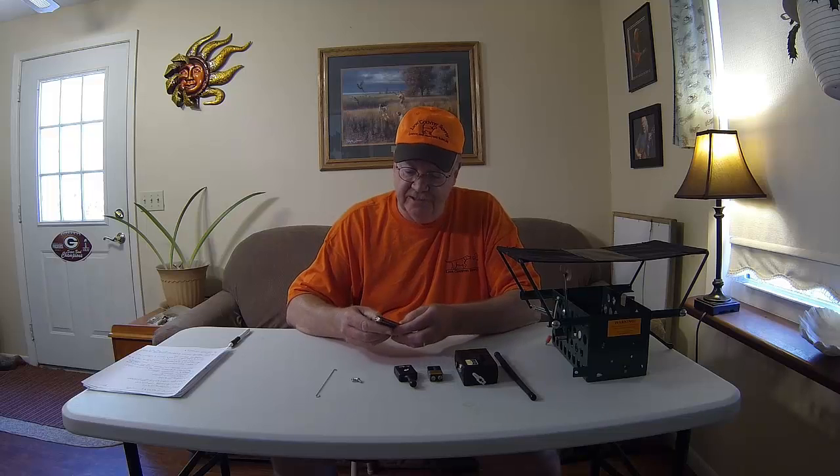You'll also get an extra tripwire. All you need for assembling this unit is a Phillips screwdriver. Assembly is very easy and pretty straightforward.